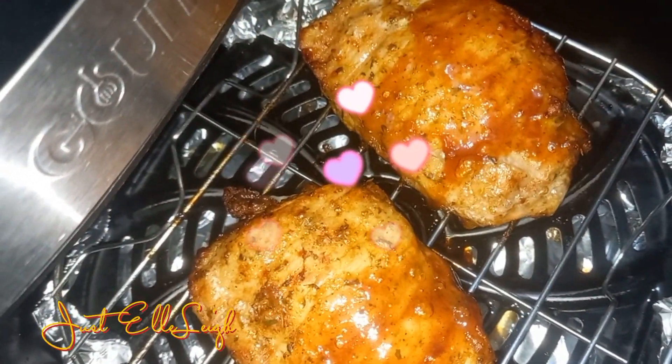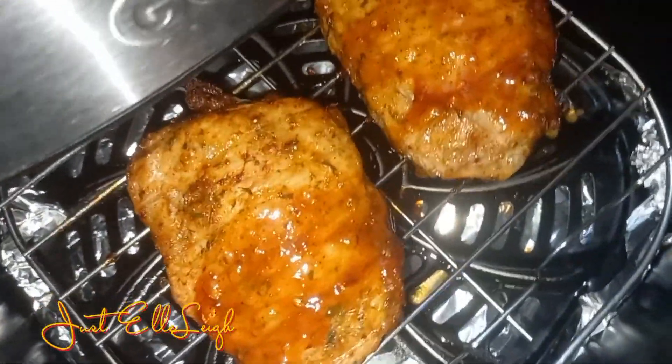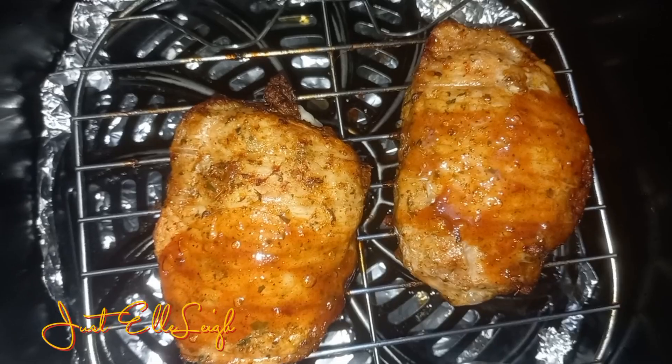This is how it turned out — isn't it absolutely magnificent? As I said, I paired it with my Arabic potatoes and it was so delicious.